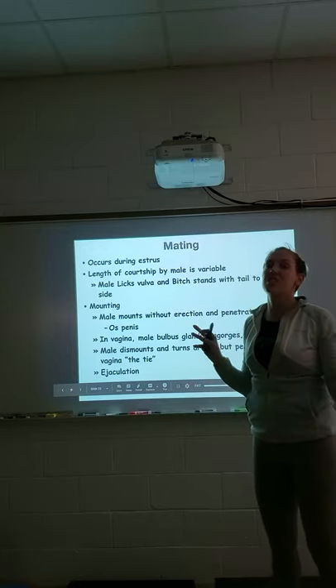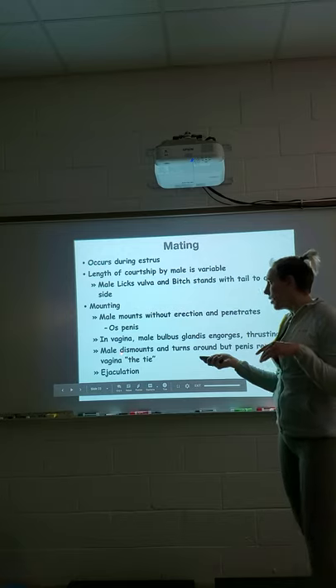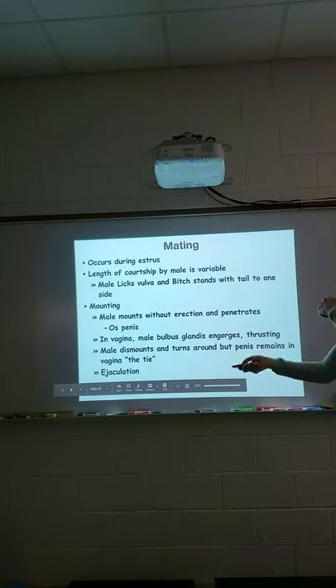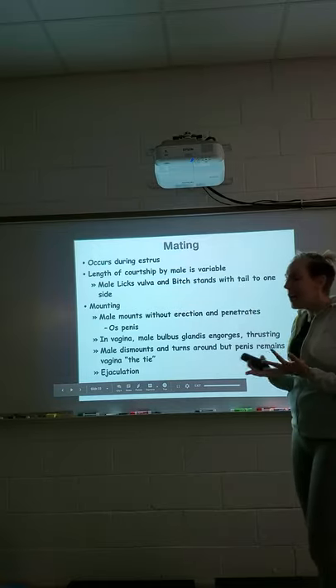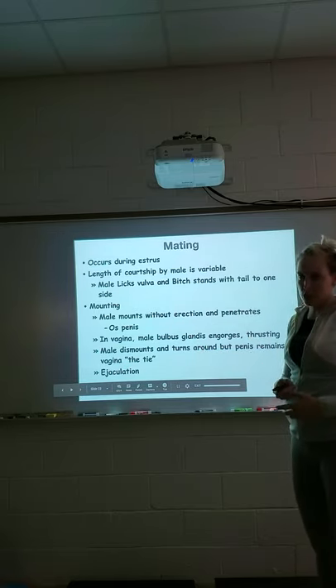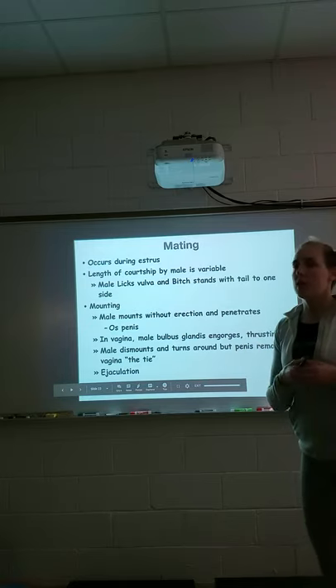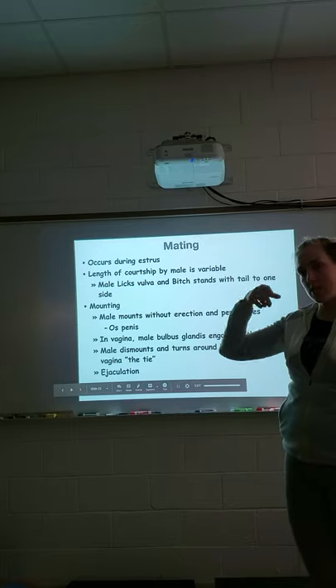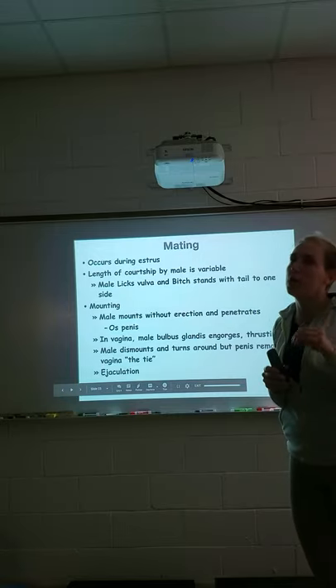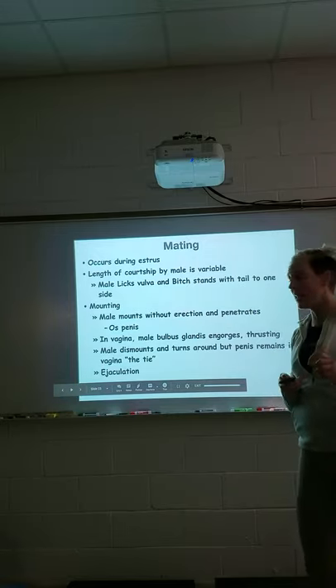Don't rip them apart — the damage is done, just let it go. The male will dismount and turn around but the penis remains in the female; that's the tie. He continues to ejaculate. Any ejaculation before the tie is pre-ejaculate — there's very little to no sperm in that, it's just lubricating the female's tract. The tie is where all of the ejaculate we actually want is contained. When collected, you'll first see clear liquid — the pre — then it turns cloudy or milky white, and that is the sperm-rich portion.